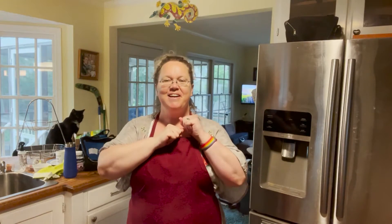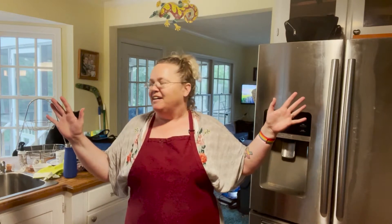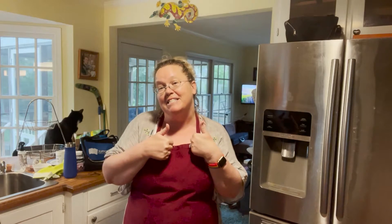Welcome to another fun and colorful edition of A Delicious Mess from my kitchen outside of Suffolk, Virginia. I'm Missy Lisa and I'm gonna lead you in a fun recipe for rainbow dumplings honoring June being Pride Month.